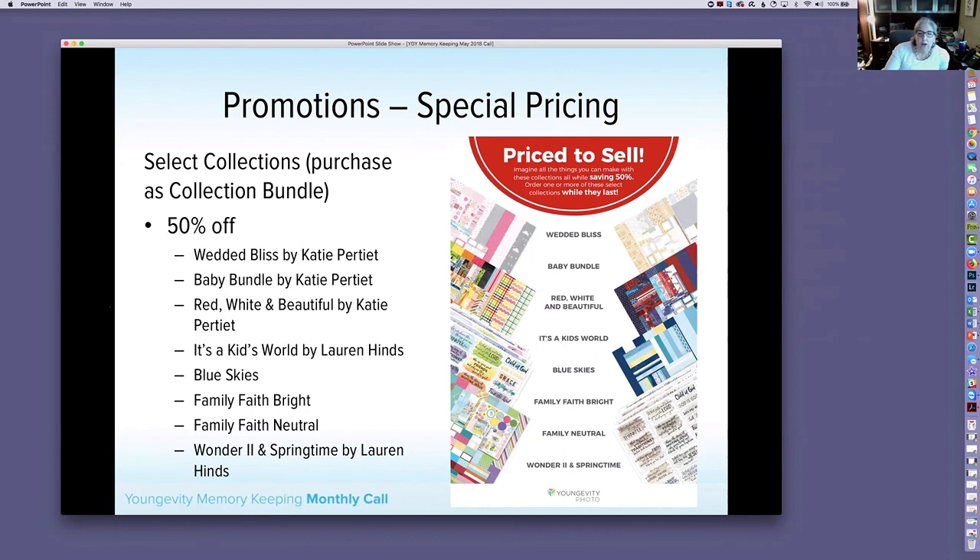On the Family Faith collections, both include the Year in a Snap border strips and journal cards — the difference is the stickers. The Bright set has colorful stickers and the Neutral has neutral stickers. The Wonder 2 in Springtime includes both the spring paper and the Wonder 2 paper collection. All of these collection bundles are 50% off for the month of June.